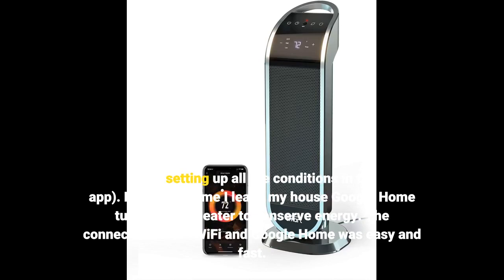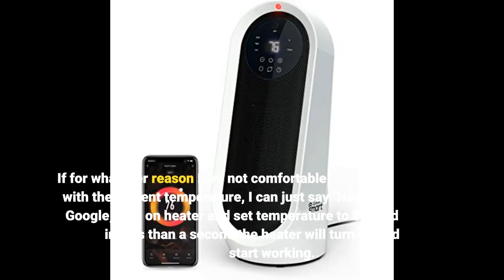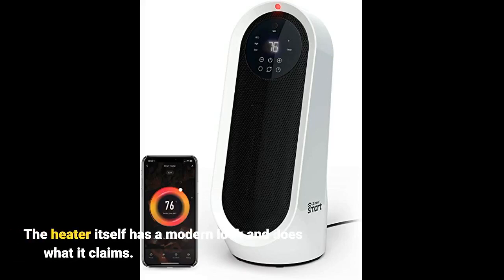The connection to the Wi-Fi and Google Home was easy and fast. If for whatever reason I am not comfortable with the current temperature, I can just say 'Hey Google, turn on heater and set temperature to 81' and in less than a second the heater will turn on and start working. The heater itself has a modern look and does what it claims.